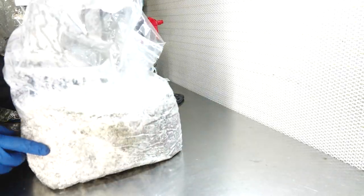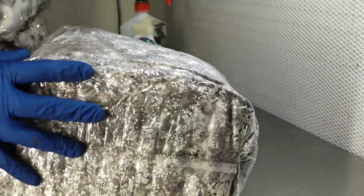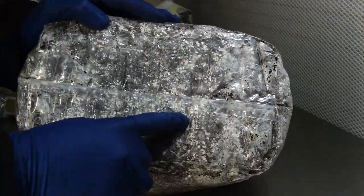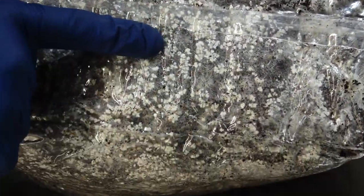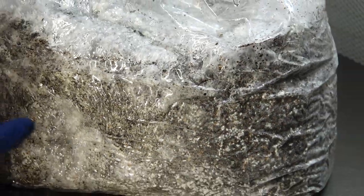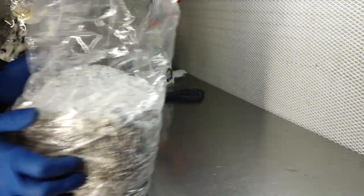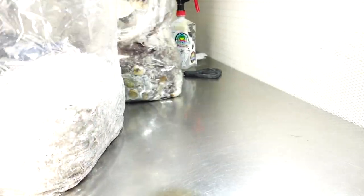After some time, your bag will look like this — it'll be fully colonized, looking white. As you can see here, we have some primordia forming. Those are the baby mushrooms starting to emerge from the substrate with appropriate conditions. We also have some humidity inside of the bag, which is what you would consider fruiting conditions. Over time, these baby pins will turn into mushrooms.